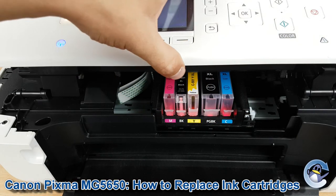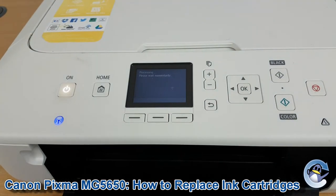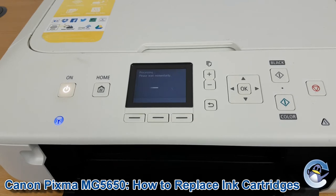Then you just need to close down the lid. Your printer will now take a look at the cartridges and make sure it's happy with them, and assuming that's the case you'll be returned to the main screen and can carry on printing as normal.